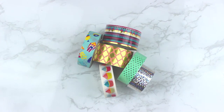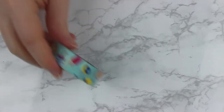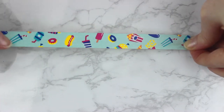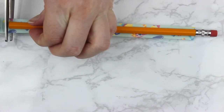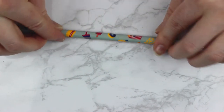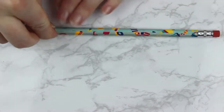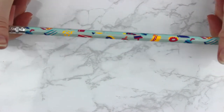For this first project we're going to be using all different kinds of washi tape to make our pencils look super cool. Grab some washi tape and your pencil and stick the washi tape up against the metal part, and kind of measure out the full length of the pencil. Just press it down a little bit and then take some scissors and cut off the end to match the length of the pencil. Then you're going to roll the sides up and make sure those stick on your pencil. If the washi tape isn't long enough to fit all the way around, just repeat that process until the whole pencil is covered. And there you go — you have an awesome decorative pencil.